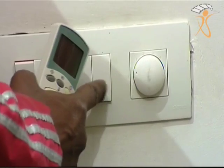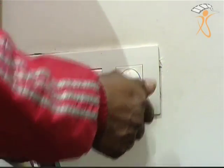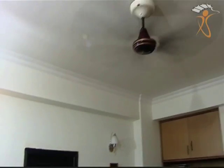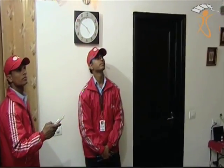Step 7: Switch on the ceiling fan from the main switch and keep the fan regulator on maximum speed. Check the functioning of the fan with the remote. If the fan is not functioning properly, then bypass the fan regulator from the switchboard and check again.